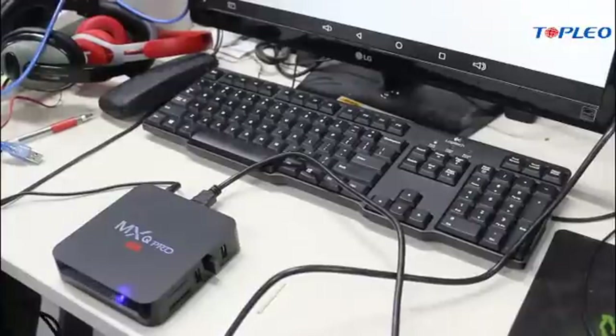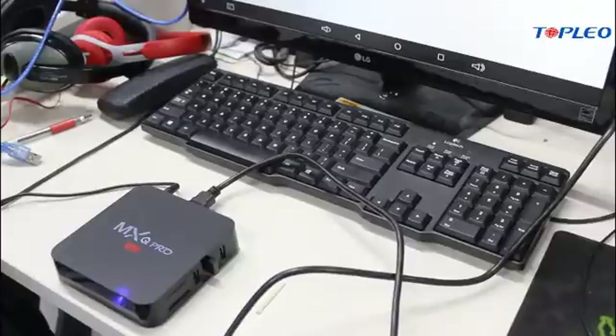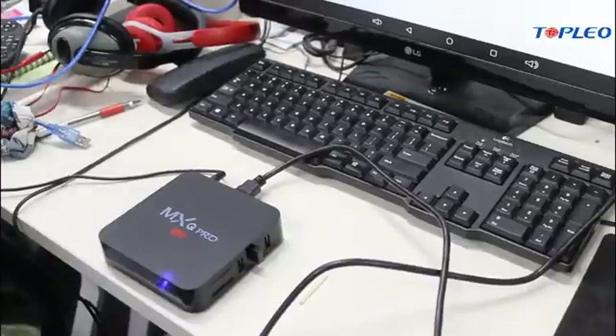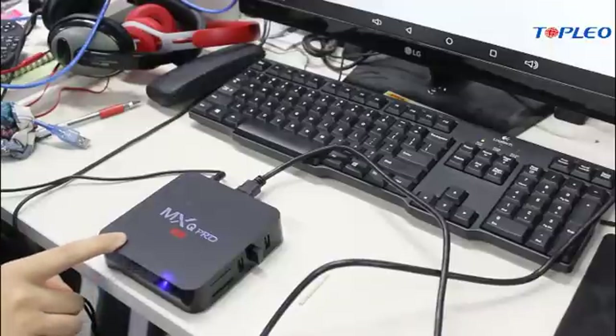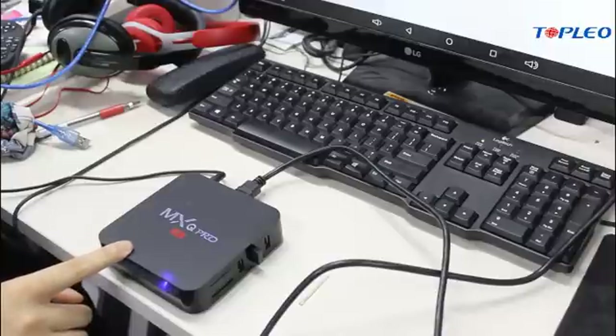Hey guys, today I'm going to teach you how to update the firmware of the Android TV box. And I'm here with this MXQ Pro Android TV box.